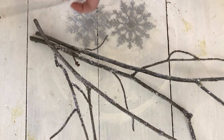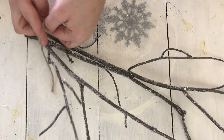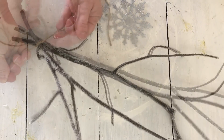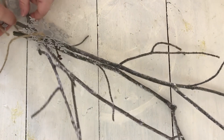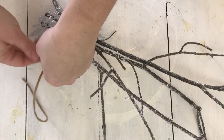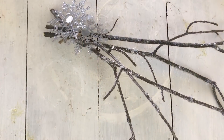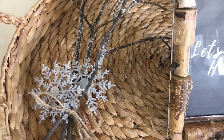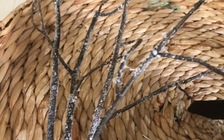Now I'm taking my branches and using a piece of twine to tie all three together. With the two leftover snowflakes, I'm tying those onto the twine as well. This could be used as a vase filler or just laid out, which is what I'm going to do. I think they turned out really pretty — I love the wintry look. I wish I'd had a bit more Epsom salt since I was running low, but they still look really pretty, shiny, and sparkly for winter.